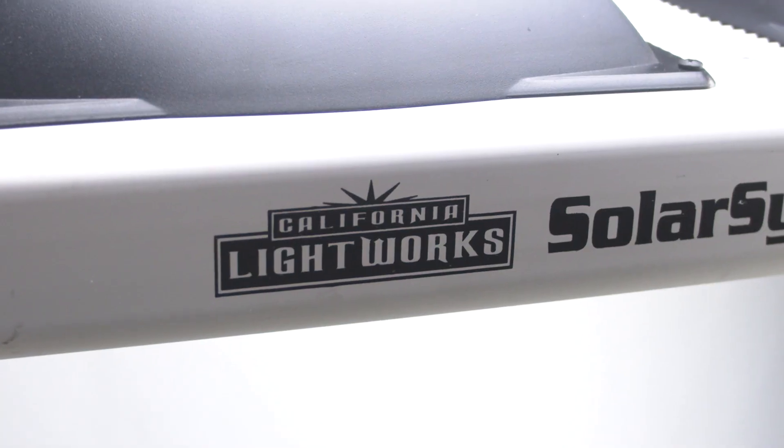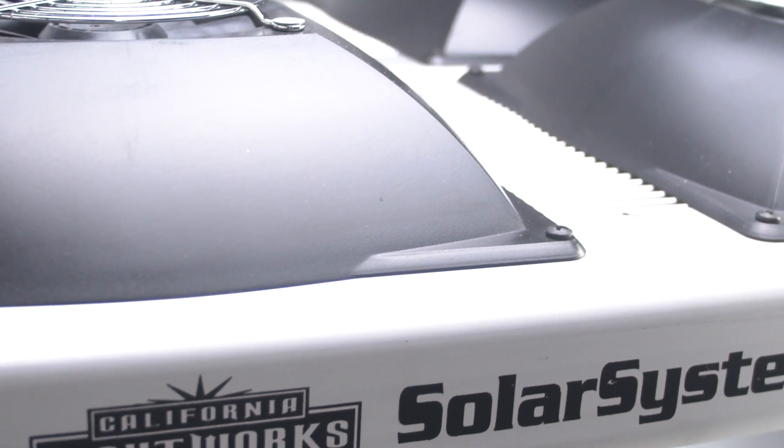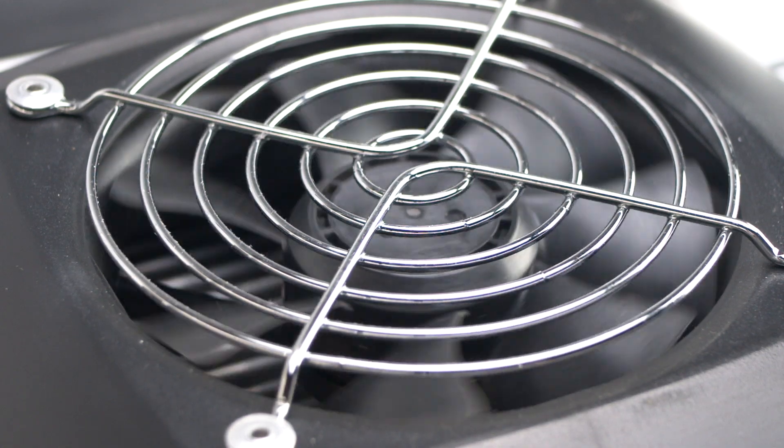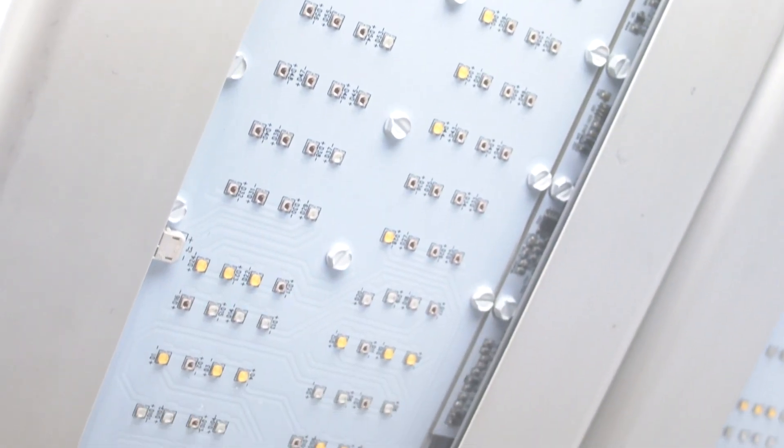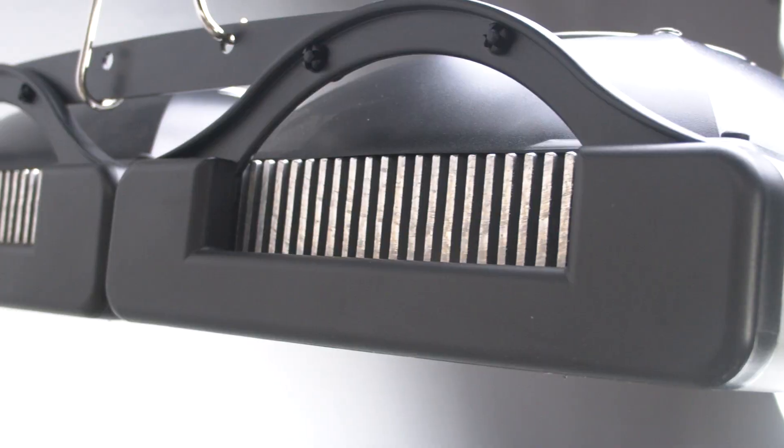Talk about efficient — this light produces 1730 micromoles while only pulling 800 watts. The Solar System 1100 will produce the same yield as a thousand watt high-pressure sodium or metal halide light with an average of 40% less energy usage.